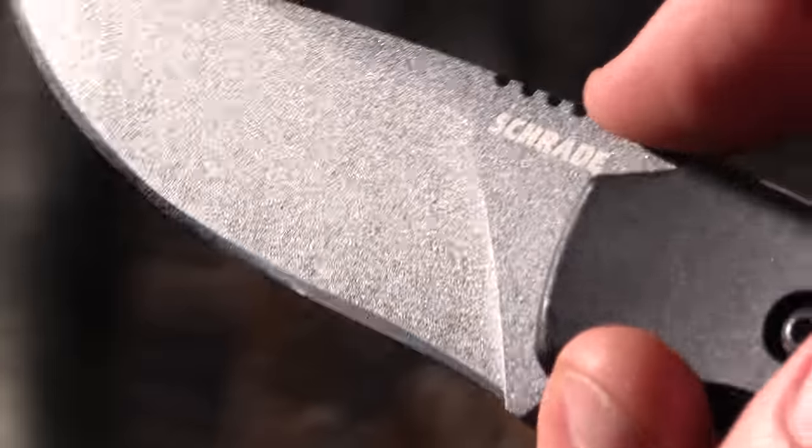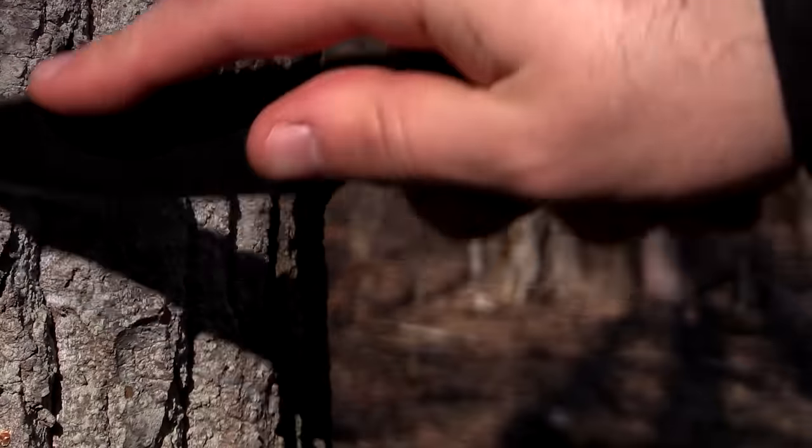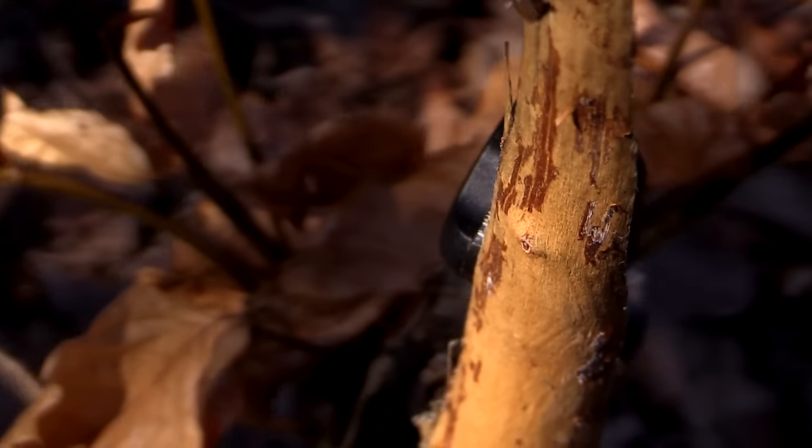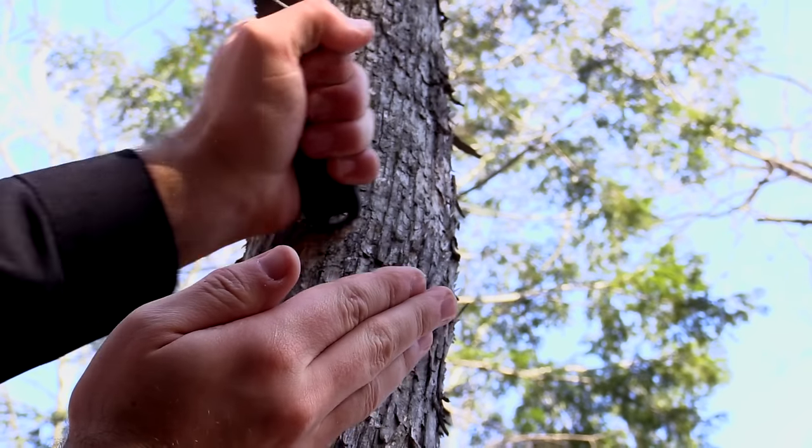Forward handle flares combine with jimping on the spine of the knife to further enhance grip and performance. The notched and rounded pommel of the SCH-F55 makes short work of scraping bark for use as fire tinder and natural cordage.